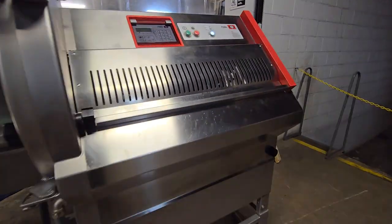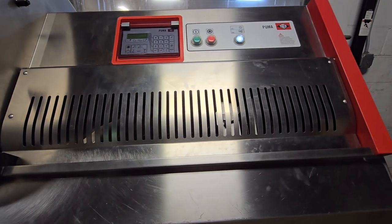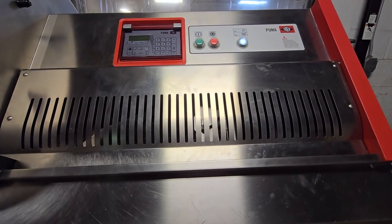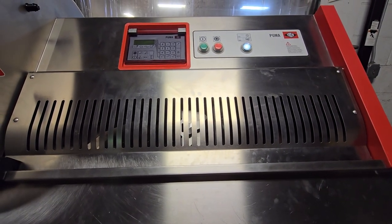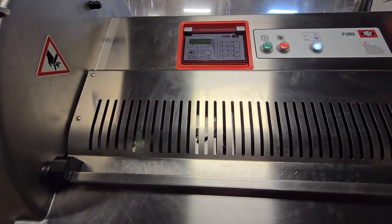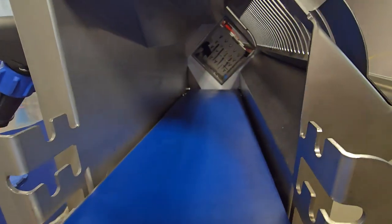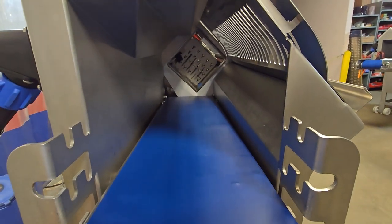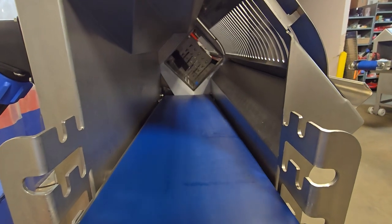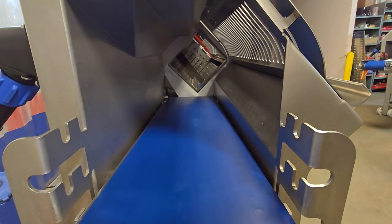We'll go ahead and cycle the first cycle. This is for a larger cut steak, with the gripper retracting at the end of the cycle and the conveyor running for about 10 seconds post cycle.